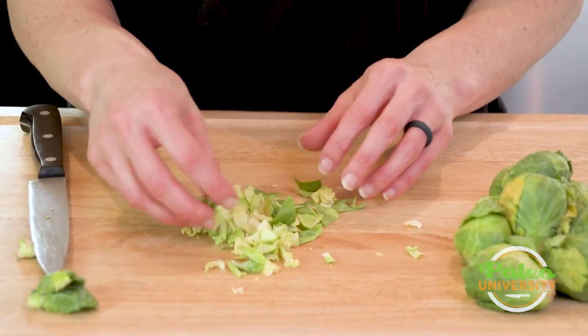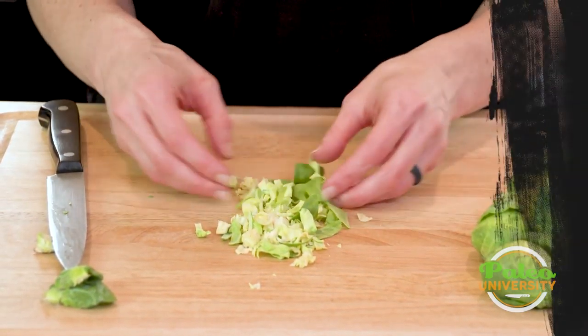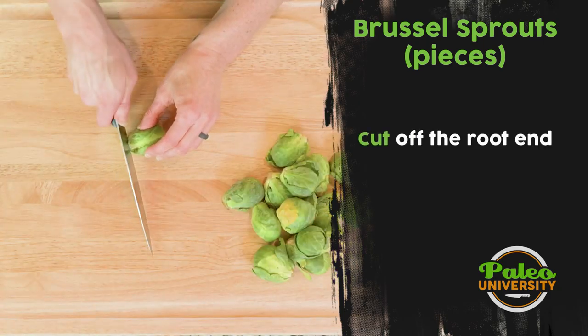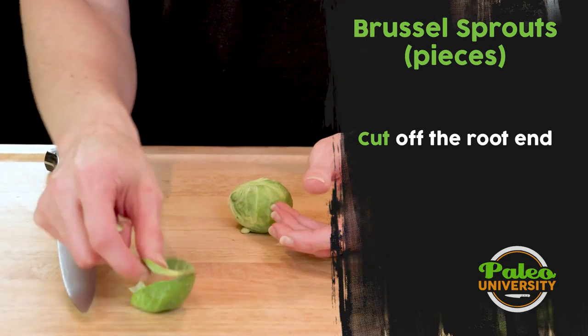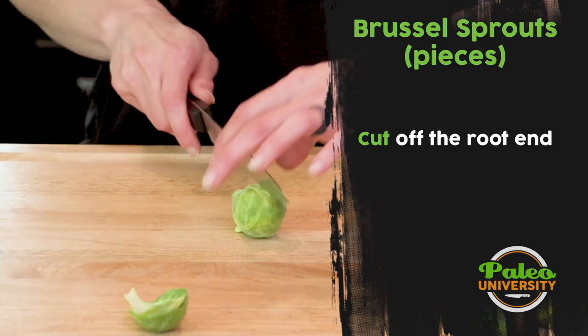Remember, the smaller the pieces we create, the faster it's gonna usually cook. So just a super simple way to shred up some Brussels sprouts. To prepare these I'm gonna take the end off. Some leaves might come with it — depending on how good the leaves look, I'll actually keep them and reserve them. They make really crispy pieces when I cook.